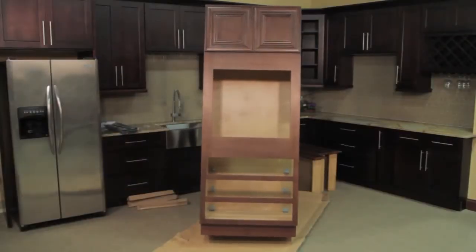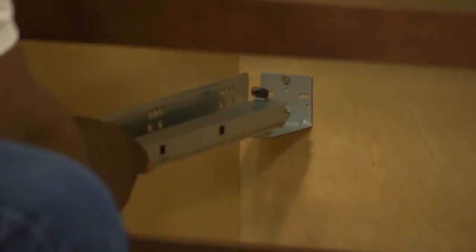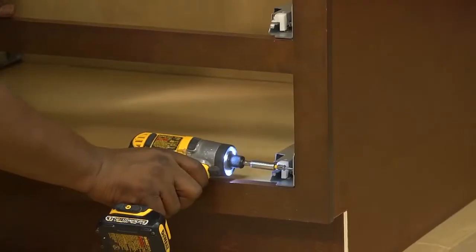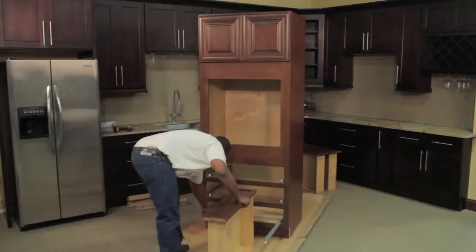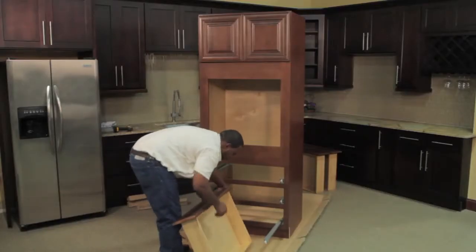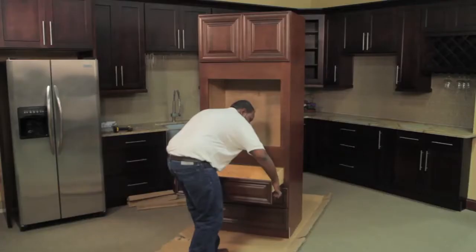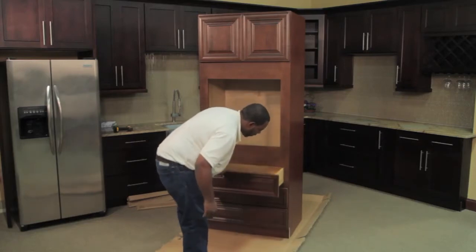Now stand the cabinet up to install the glides and drawers. Starting with the bottom drawer, take the glides and place them through the face frame and slide them into the back support. Flush the glide up with the front of the face frame and use one of the silver flush mount screws to fasten it. Now extend the glides to install the drawer box. Make sure the back is locked into the hook and the sides are seated into the pin. Repeat these steps to install the other drawers.